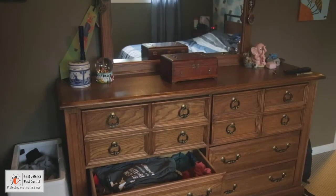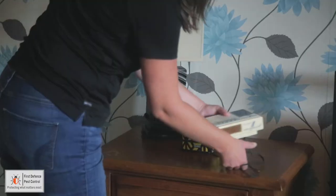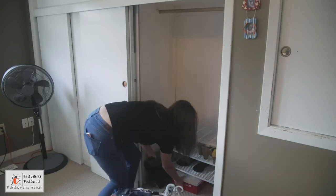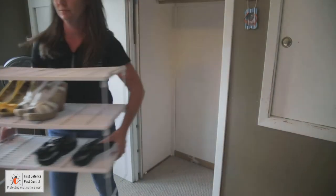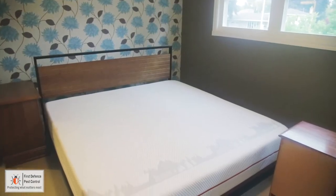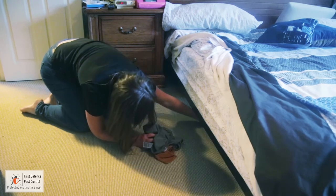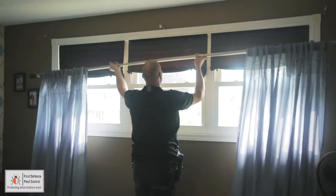It's very important to reduce personal items in the entire residence. If personal items are not reduced, additional services may be needed to eliminate the infestation. Strip and empty your nightstands, dressers, closets, and bed. Please remove all items on the floor and under any furniture. Remove all curtains and curtain rods.